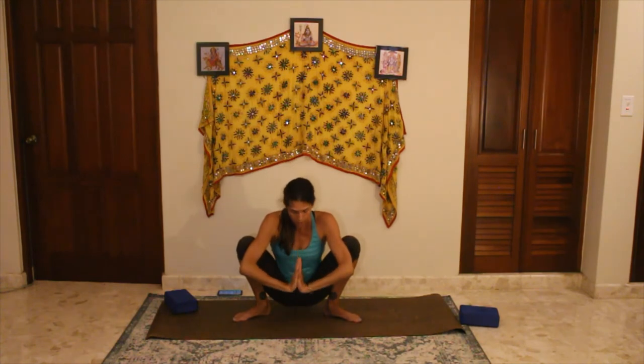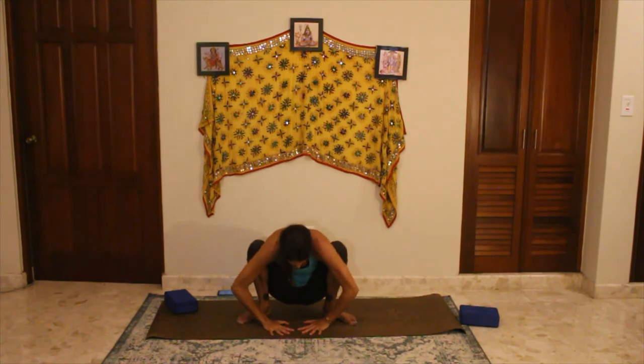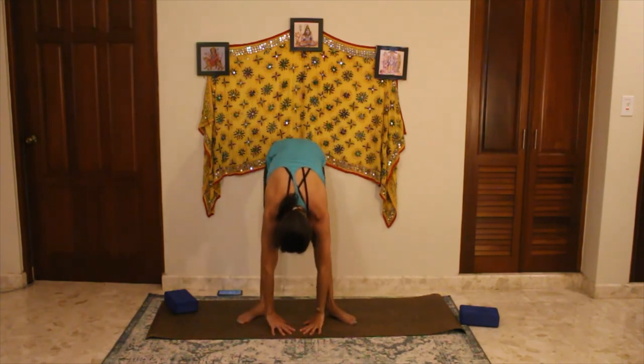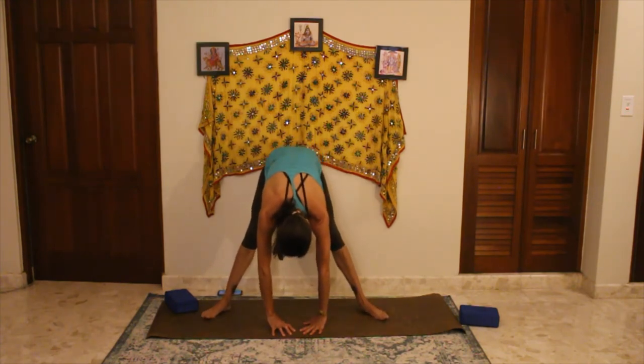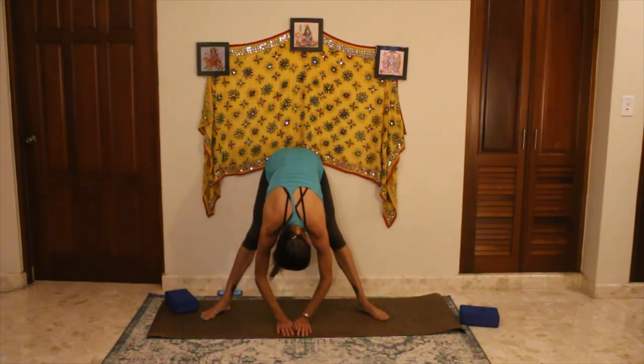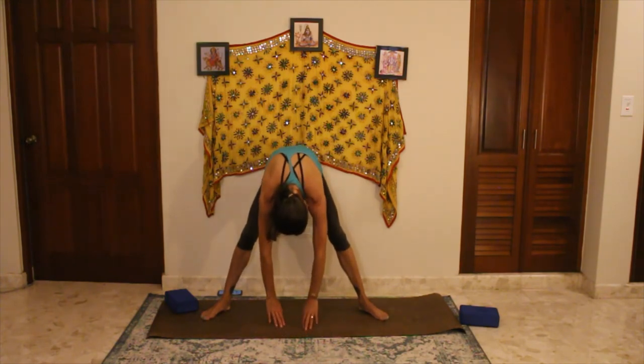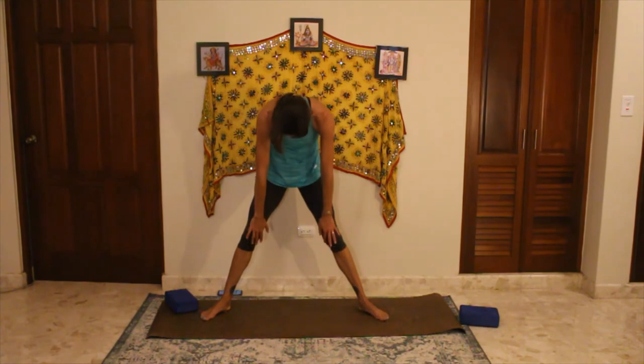I won't lead you in crow tonight, but if anyone wants to do crow you're welcome to. We're going to come back to standing — release out of this, round yourself over, press into the floor in front of you to push yourself up, come to hanging over in a forward fold. Heel-toe those feet out a little bit wider — heels in, toes out. Release over, bend your knees, let the hips drop, and go ahead and roll yourself all the way up to standing.